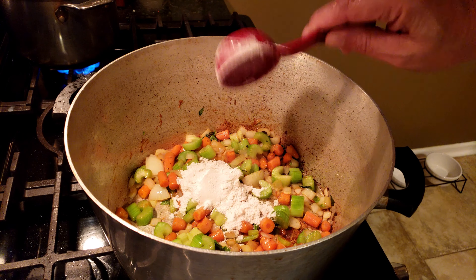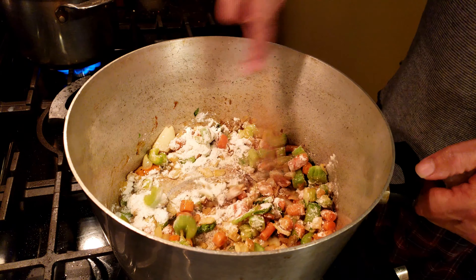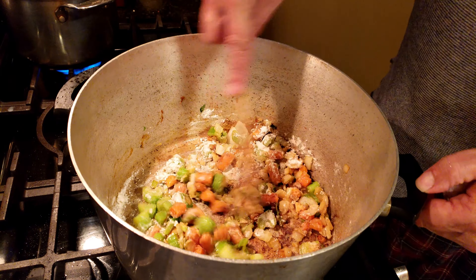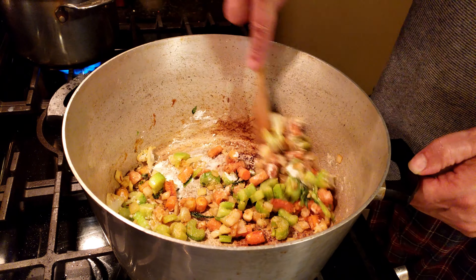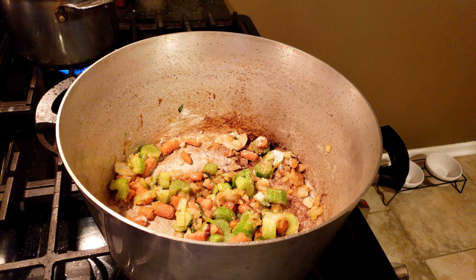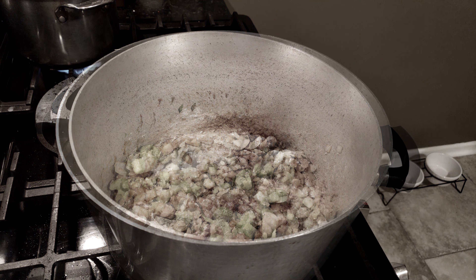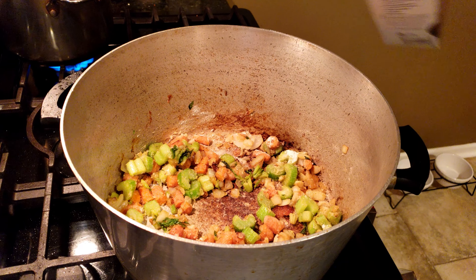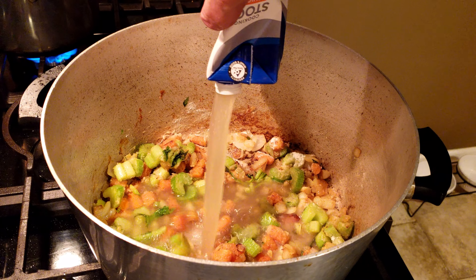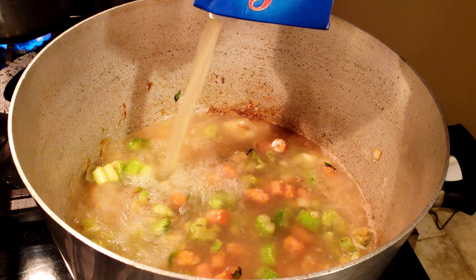Then we'll hit it with a quarter cup of flour and cook that for about a minute or two. We're kind of setting it up almost like a roux to thicken the soup. To that we're going to add four cups of chicken broth or chicken stock, which will also deglaze the pan and get all that goodness off the bottom and into the soup.